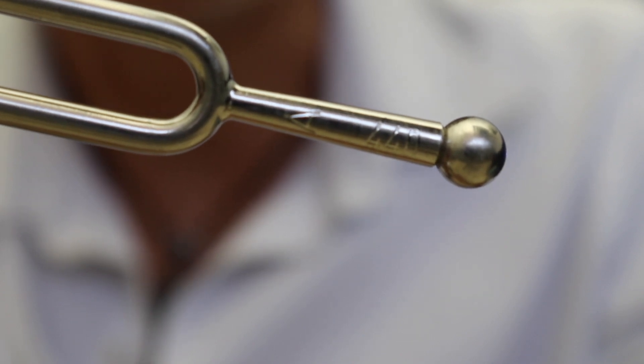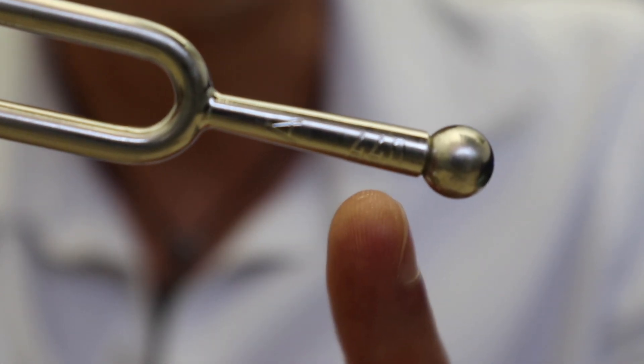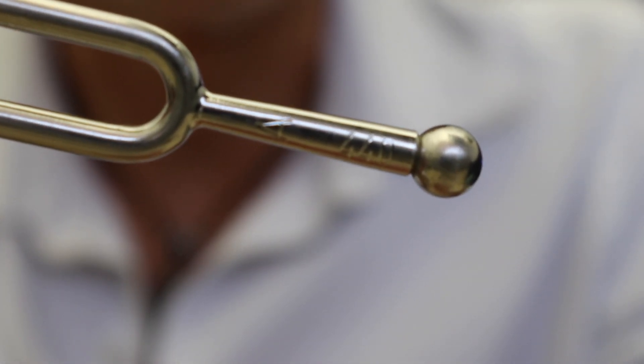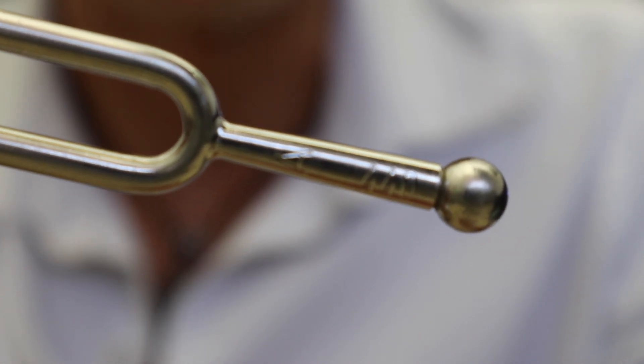So this tuning fork is tuned to the pitch A440. You can see the letter A, which is the pitch, and the number 440. 440 means 440 vibrations per second, and that is the standard frequency pitch that most of our music is tuned to today.